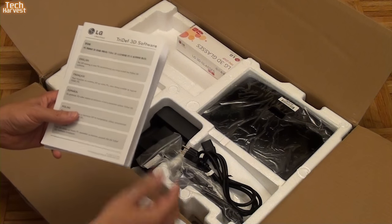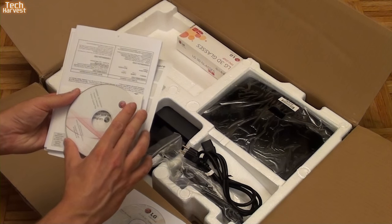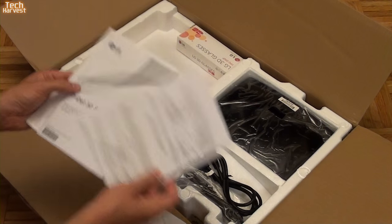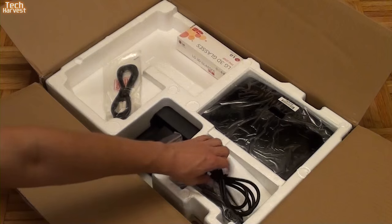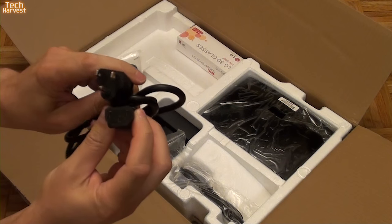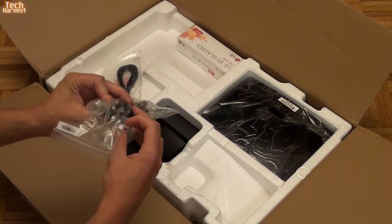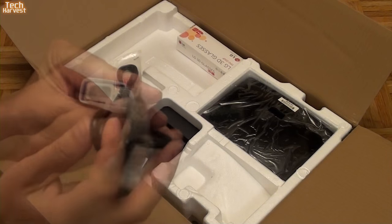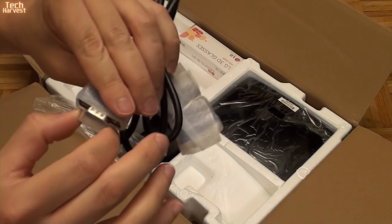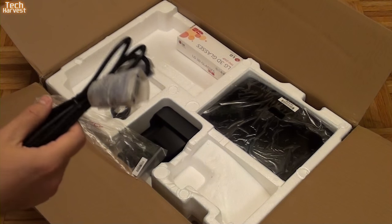That might be drivers, I don't know what that's all about. There's another disc here — Cinema 3D Monitor Owner's Manual — it's a loose disc. Then you just have some other documentation in here. Here is the power cord, just a basic power cord that you'll find on tower PCs and monitors like this. Here is a VGA cord.